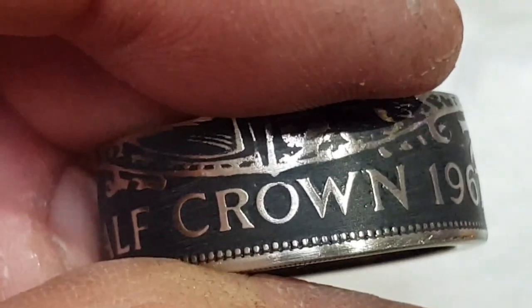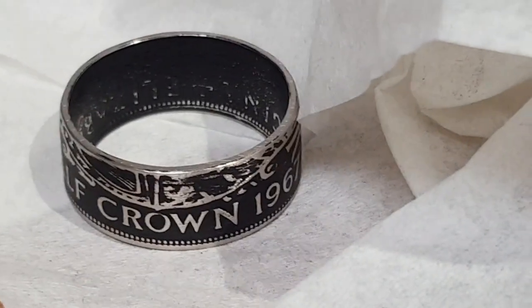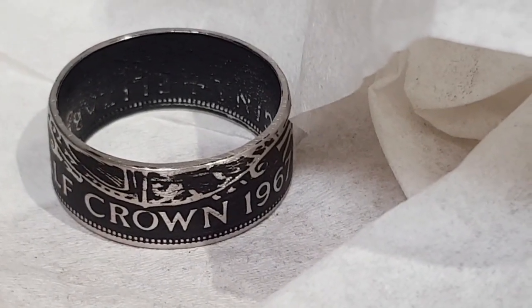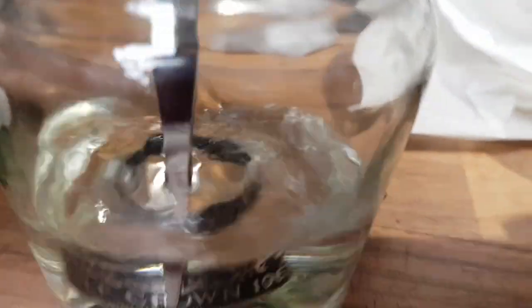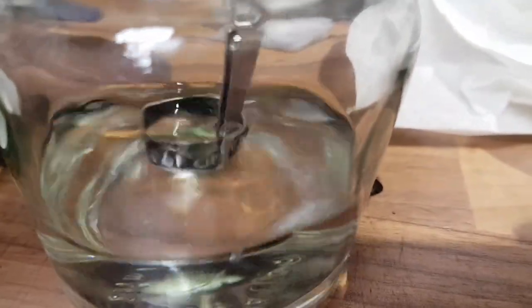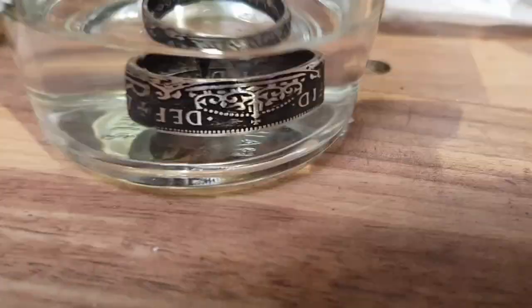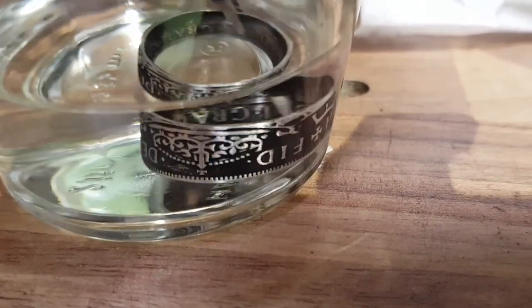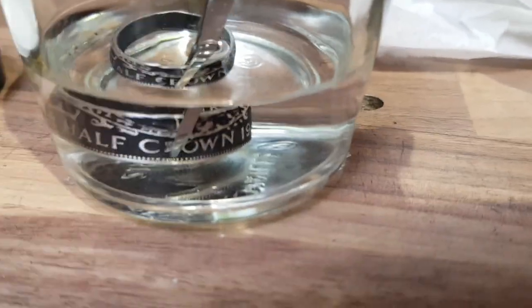It ain't perfect but for a first attempt - sorry - would I recommend it? Bloody right I would. Actually, I'm one of those really impatient sorts. I'll give that a wash and then we'll see what it's like with the clear powder coating. Still impressed.